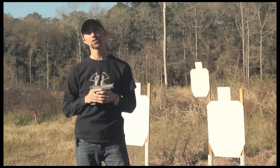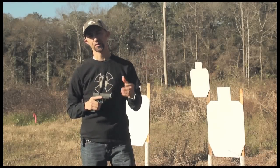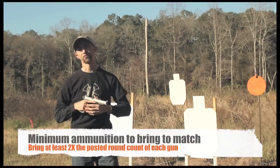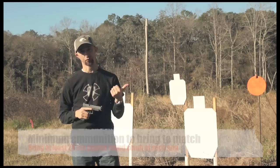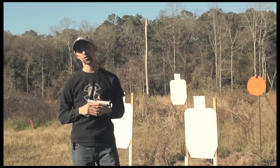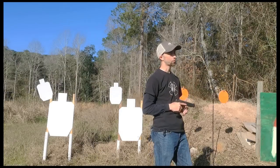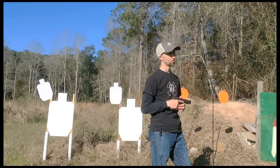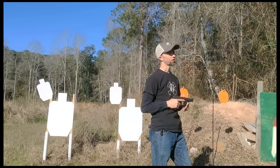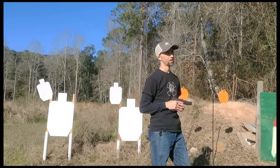For ammunition, for most matches you're probably going to spend at least $100. Most matches will post round counts beforehand, but I make sure I have at least 200 rounds of rifle ammunition, 200 rounds of handgun ammunition, and between 100 and 150 shotgun shells — putting you at a good $100 on ammunition just for each match. Now, if you reload yourself, you can recoup some of that cost by picking up brass at the end of the match, but for most beginning shooters that's usually not a consideration.